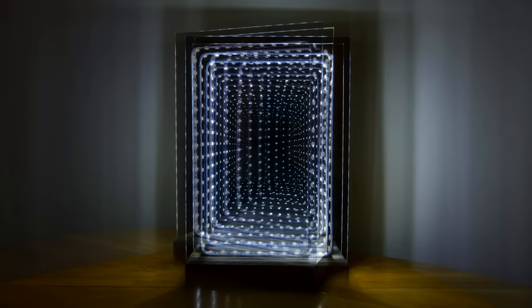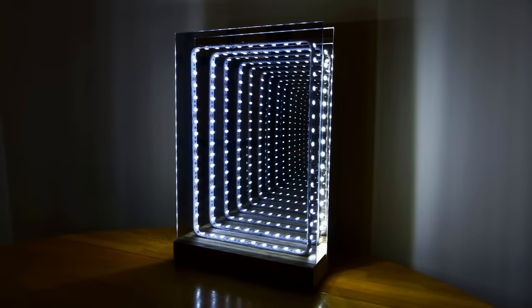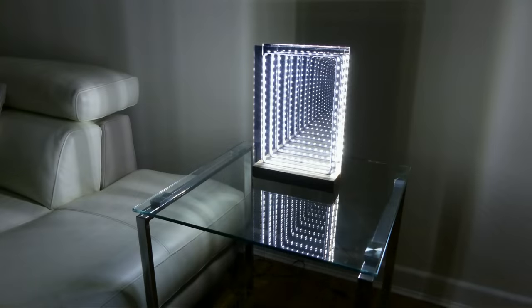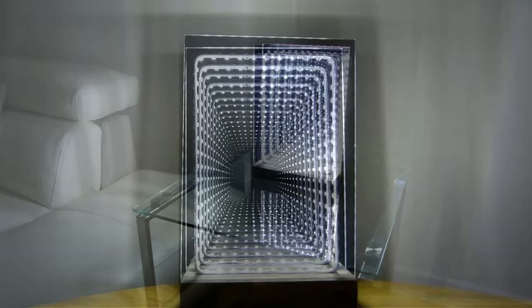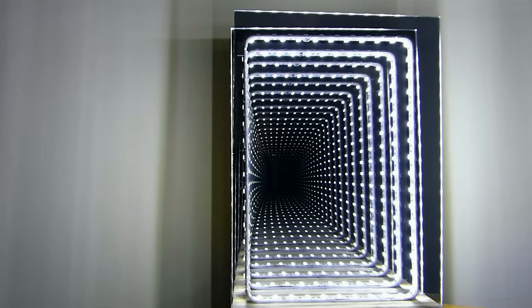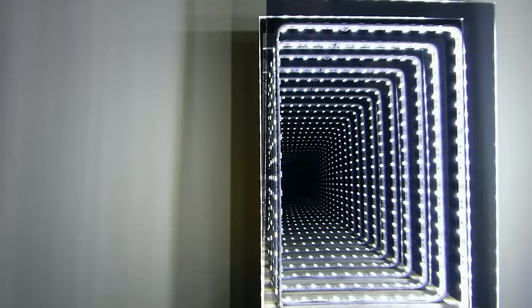Hi guys, welcome to Techie DIY. My name's Nigel and today I'm going to build an infinity mirror with a modern style. The design works really well as a table lamp, it's powered by a safe low voltage power supply, it uses LED lights and best of all it looks great. So keep watching and I'll show you how it's made.